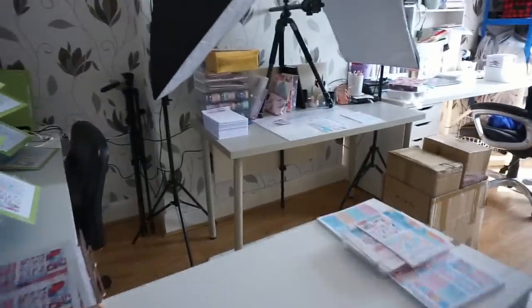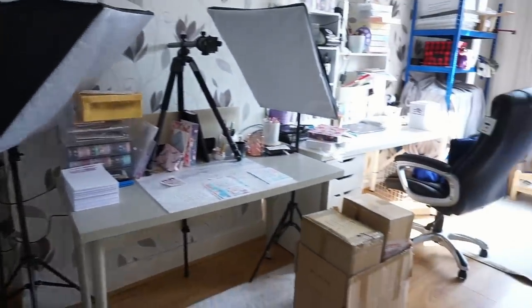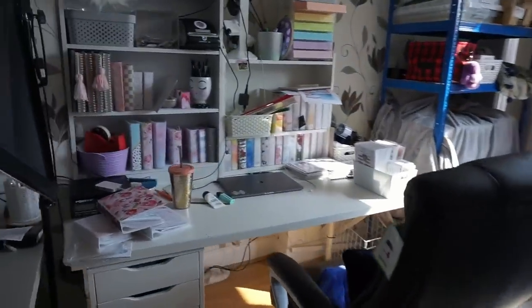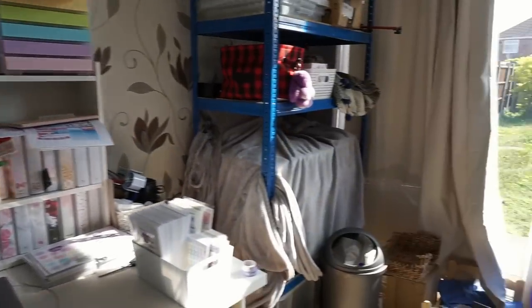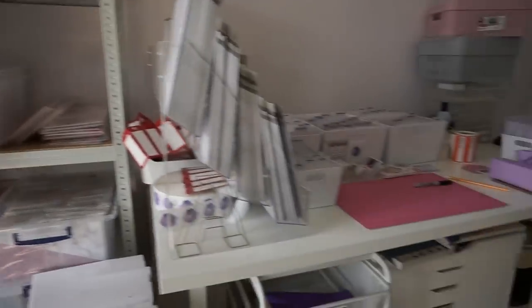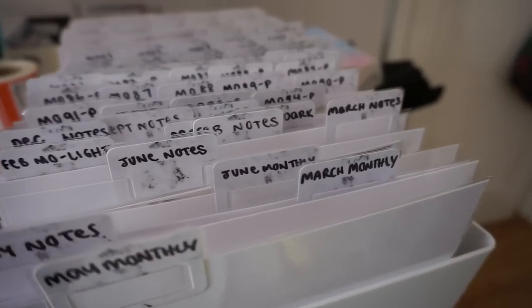Hi everybody, welcome back to my channel. Today I have a long awaited office tour video to show you. I was actually supposed to film this back in December when we moved to this house, but I was so busy and each time I wanted to film I really wanted it to be tidy — but then I realised that's actually really unrealistic because it's never going to be tidy enough to show. So I thought I would just film it anyway with all its mess. This is how I really work in my office, how it's functional for me. So yeah, this is my office tour and I really hope you like the video.